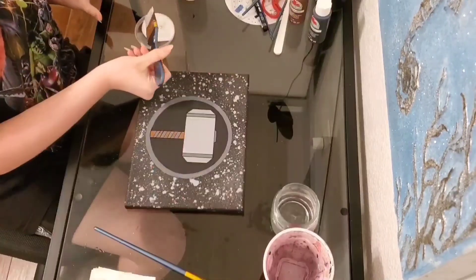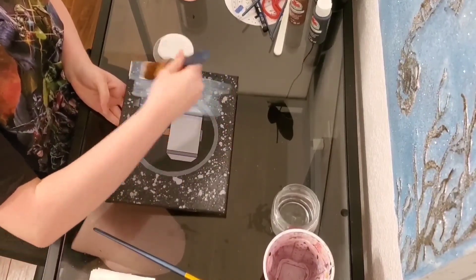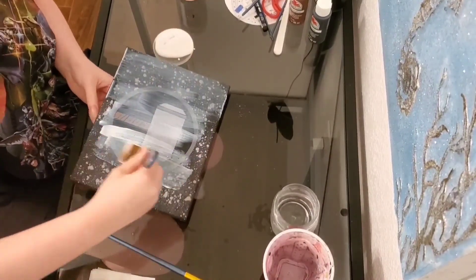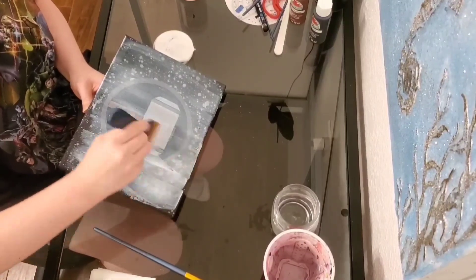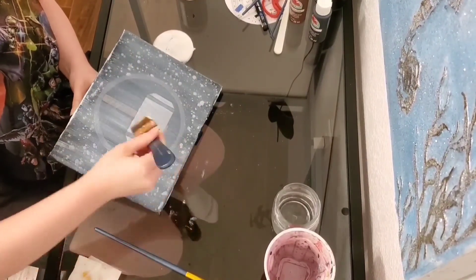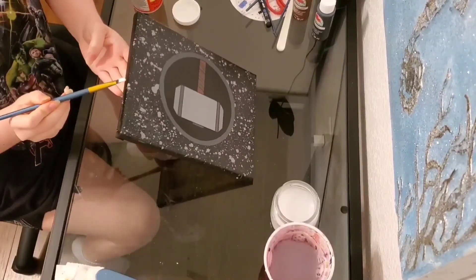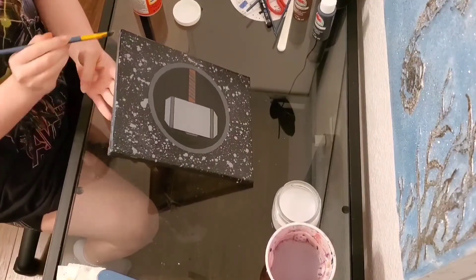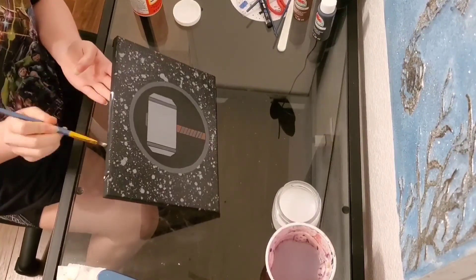Next we move on to my favorite part: varnishing. Now you can use whatever varnish you have, but I'm going to be using Mod Podge. Once you finish varnishing the sides and the top, then your Thor painting is done.